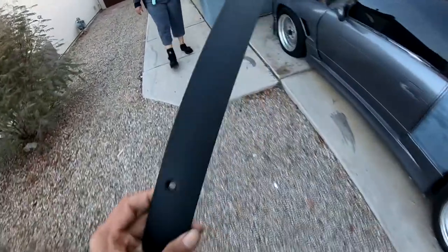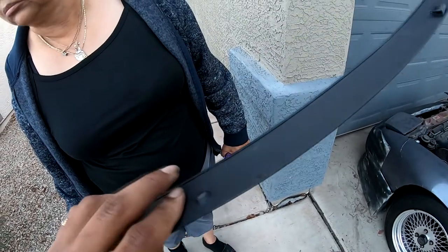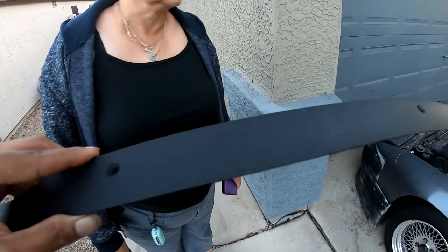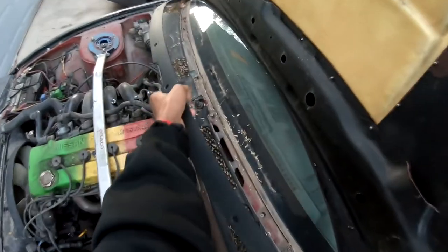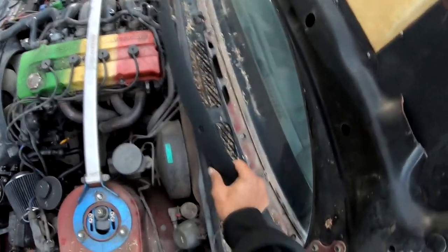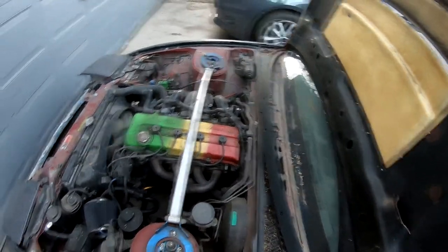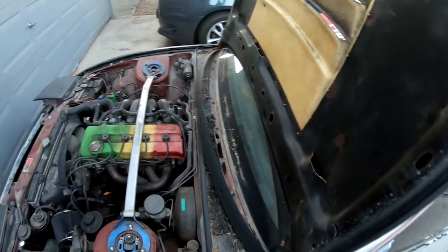I'm finally back at the 240. And as you can see, freshly powder-coated — what you think? That's nice. It is nice. It's going to be like the newest looking thing on the car. This is just the first of many. That's how it go.